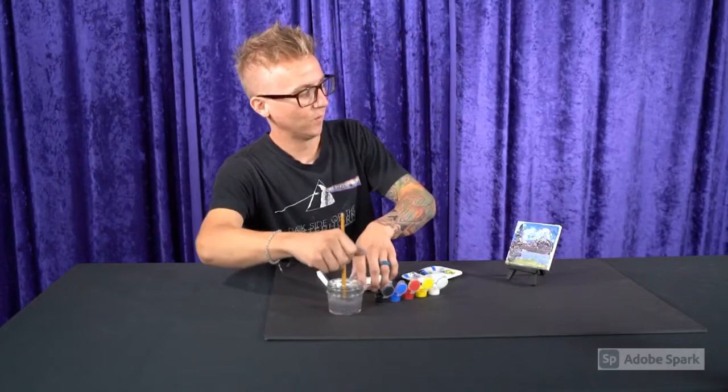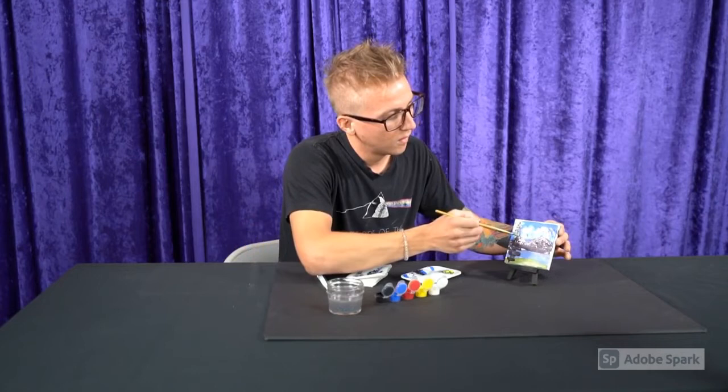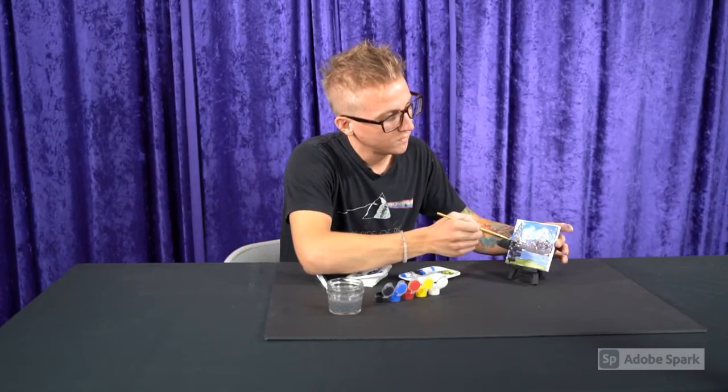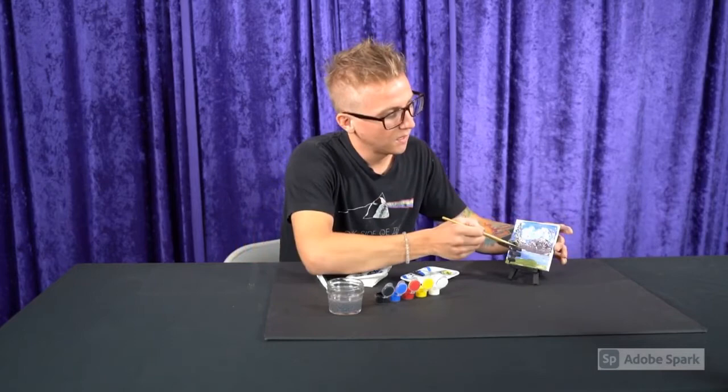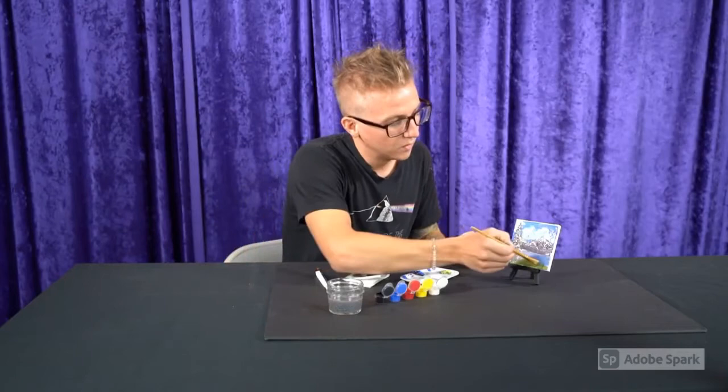Let me prop this guy up a little bit, give him a little rinse. My colors are mixing together a bit — I'm going to try and make this tree stand out a little bit more. So these are the kind of things I like to work on. It's just good old nature — out on a hike, out on a camping trip. Bring my photos back, kind of relive them through these paintings.